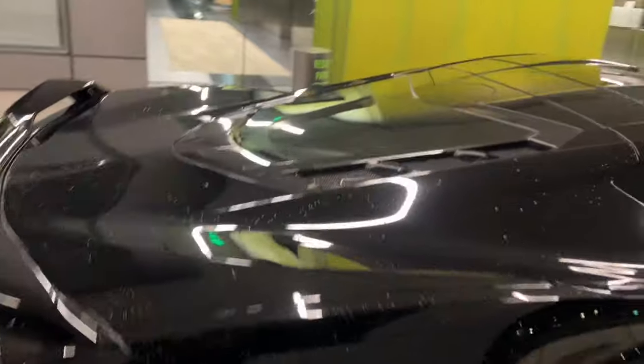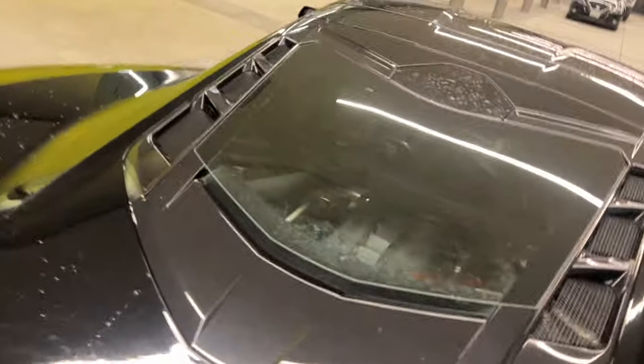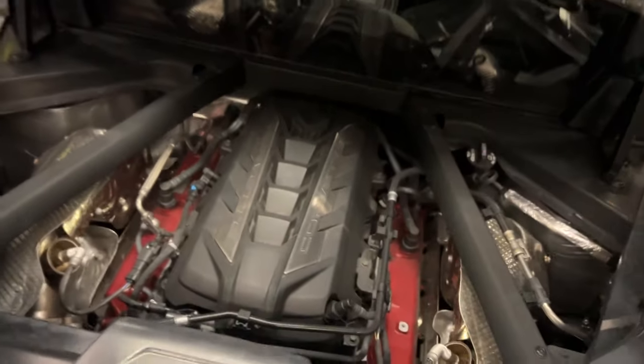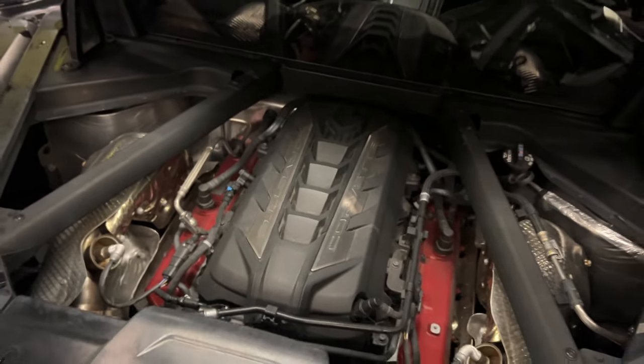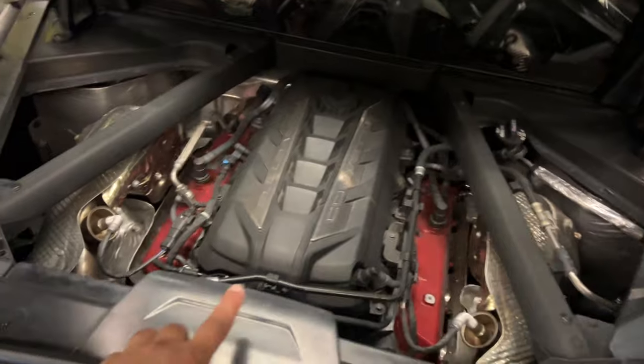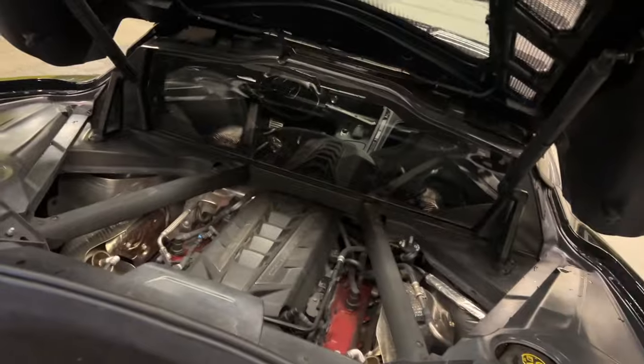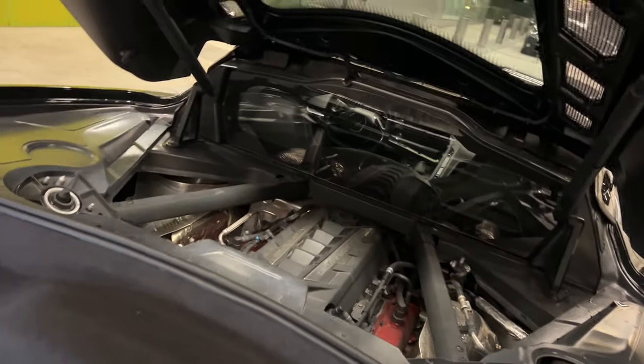Another thing I want to do — this thing is going to look terrible — I'm going to have to get a detail, but I made it worse. Another thing I'm going to have to do is change that engine cover. That cover right there, I'm going to get a red one to match the calipers, and that's going to be a quick mod I get going.